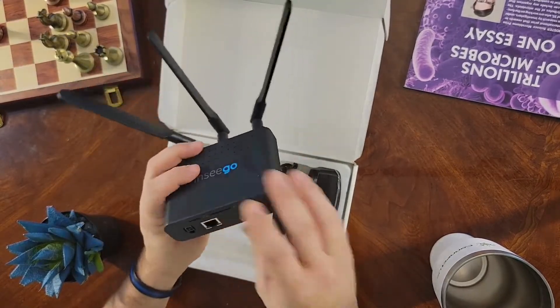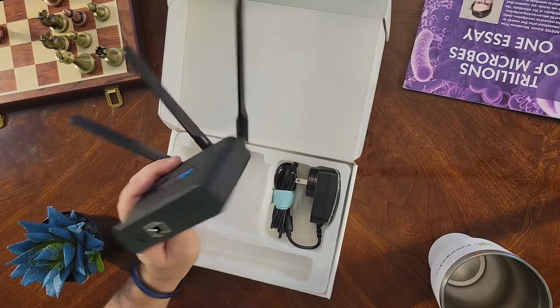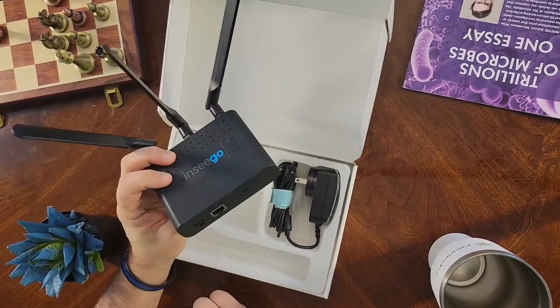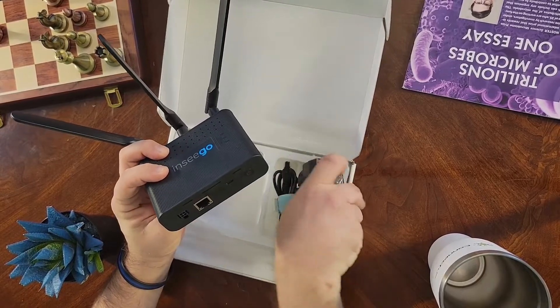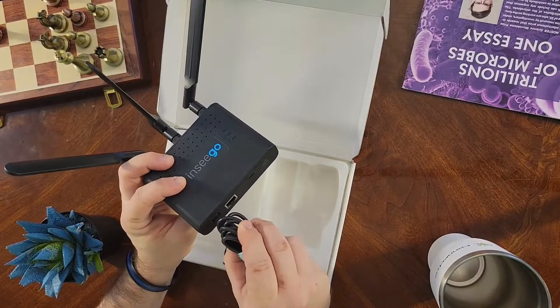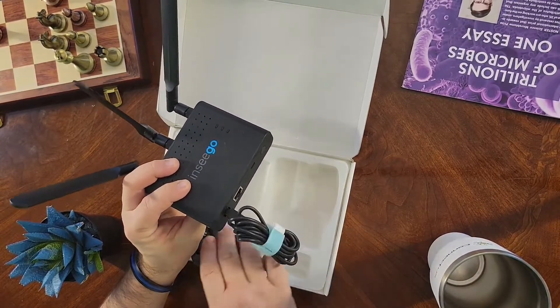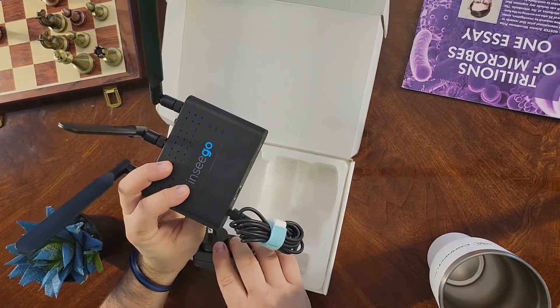As we mentioned before, there are three different ways that you can get power to this device, not including the battery backup. The one that's included here is your 4-pin power adapter. You just plug it in right there, plug it into the wall, and you're ready to go.